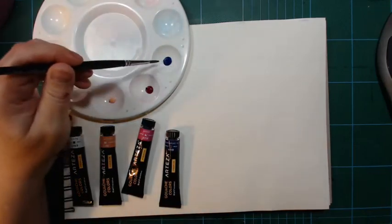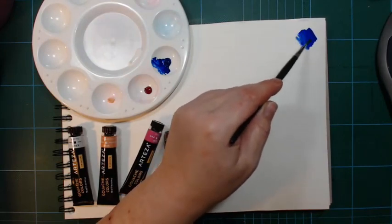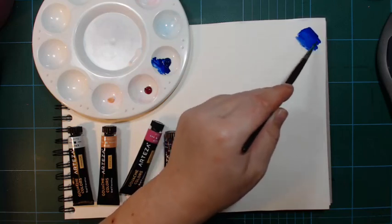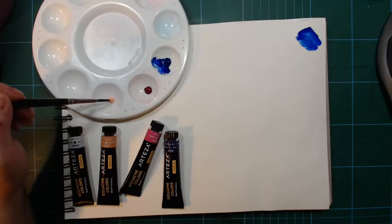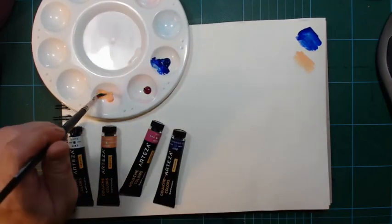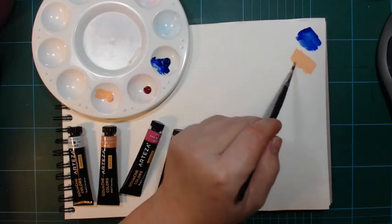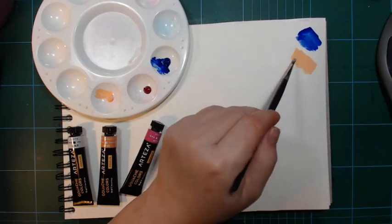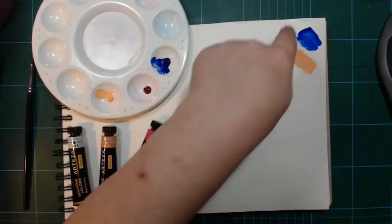Let's look at the ultramarine — even in a fairly thick application, you can see it is transparent; you can see the paper through the paint. I would have to cover the paper with several layers of ultramarine before it would be opaque. On the other end, this peach apricot is quite opaque in itself, because it has a good deal of white in it. It's fairly easy to make it cover the paper.